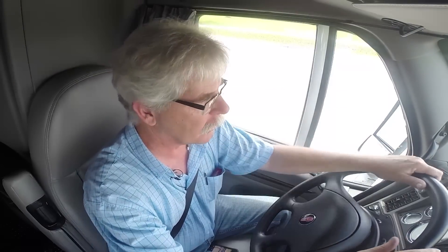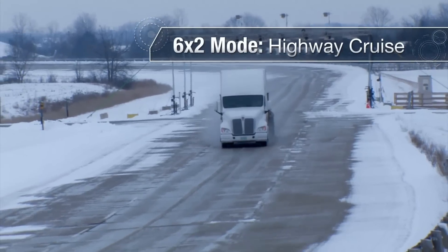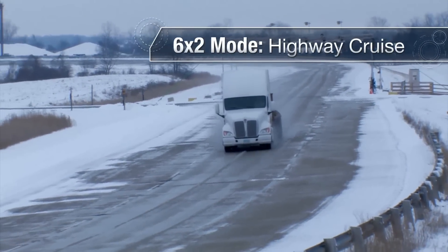Right now we've got power going to all four wheels. The benefit to a system like this is it stays in six-by-four while you need the traction, while you need the fast get-up-to-cruise-speed time. You've got the benefit of having all that torque spread out over four wheel ends as opposed to two. We get the savings when the system switches to six-by-two mode.